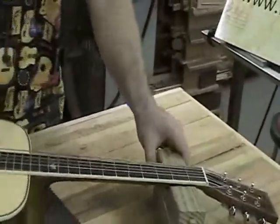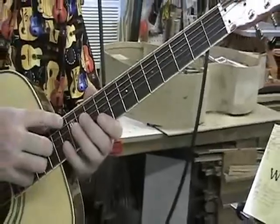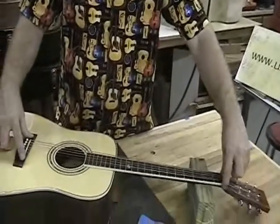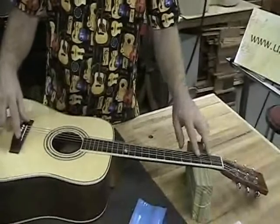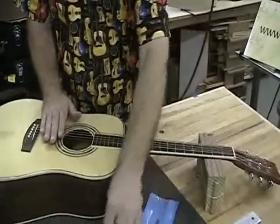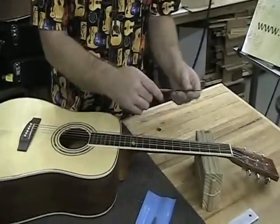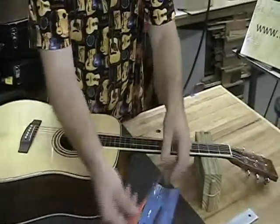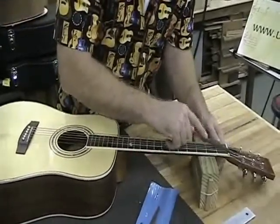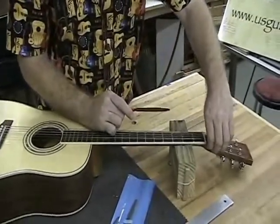There are a couple of different places to adjust the string action — or the height from the string to the frets — and those two places are at the saddle and at the nut. Initially, you want to try and get that saddle to where it's going to give you your best action, and then do some moderate changes at the nut with the nut files. Each one of these sides has a different groove that it will cut, so make sure you pick the file that's most appropriate to the string. Now, if you do make a groove in that nut, it's not a straight cut — it's really an angle back, so that the very front of the nut is where that string is sitting.